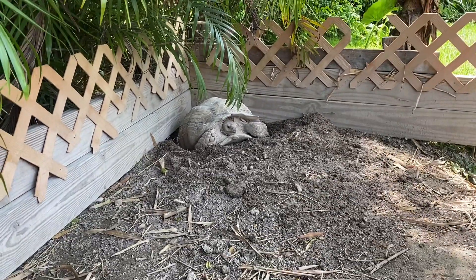Gabs right now is building her nest and building the egg chamber, and hopefully here soon we'll get some clips of her laying eggs.